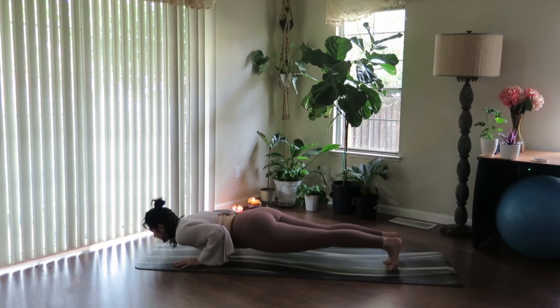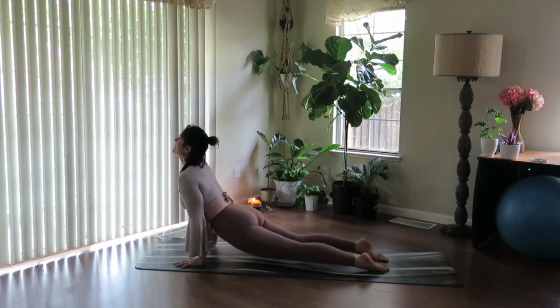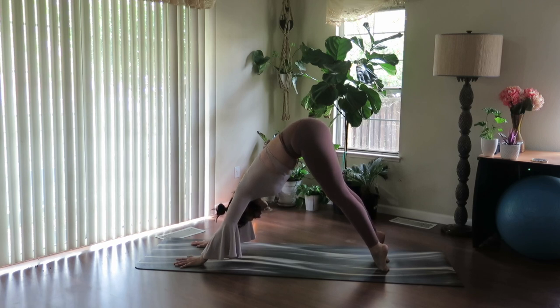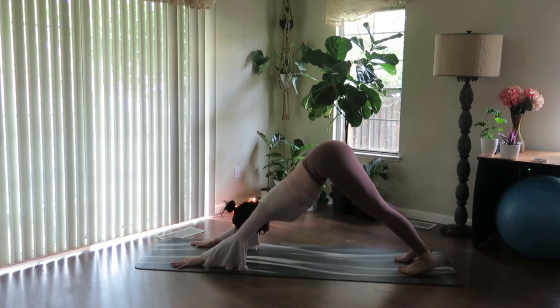Inhale and exhale. Use your inhale to pull your heart forward, flip over the feet, gaze up. And exhale, lift hips up and back. Pause here on the toes. Try to slow down. Feel the navel pull up, feel the hips rise, stretch the tops of the feet. Now step over the toes, sink into your downward facing dog.